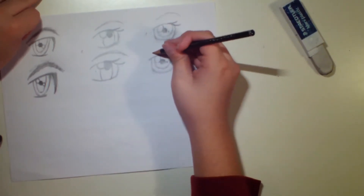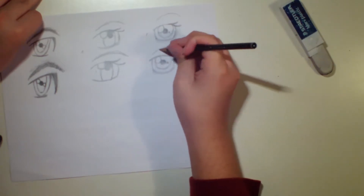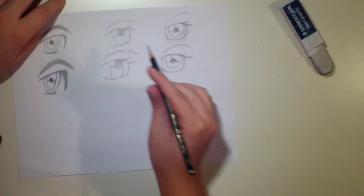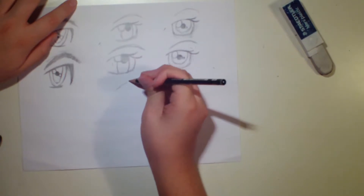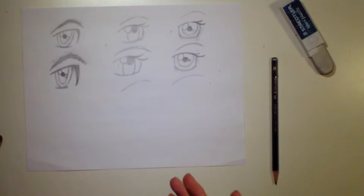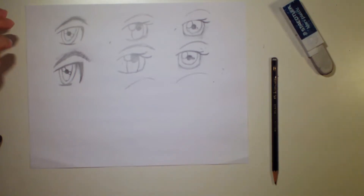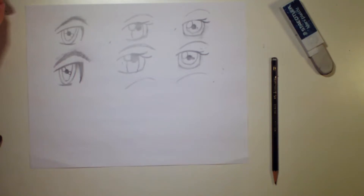Now we can go on to the eyebrow, which is even simpler than the other one. Just make a sort of arch shape — it's more of a straight arch, not as constructed as the previous eyebrow. With that, I have finished the traditional, paper version of the eye tutorial. Stay tuned, and I will be switching over into Photoshop to show you a more digital version. I hope you guys liked this first part.